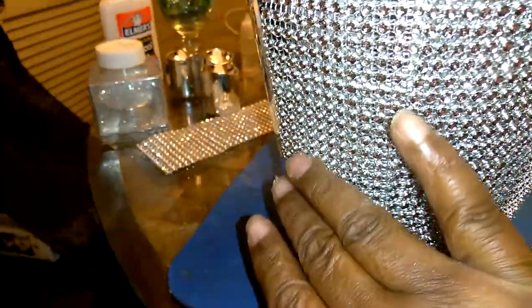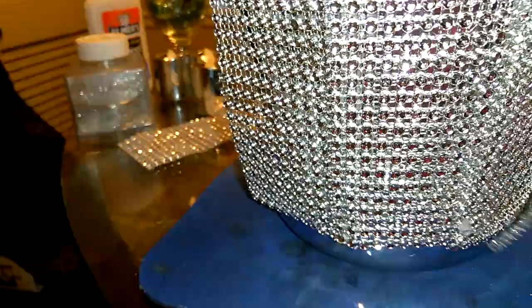It's gonna be puckering up a little bit around here and you're gonna see this, so it's not gonna have that smooth look to it. I'm gonna show you how to get that smooth look. I took strips of the bling wrap and I cut two rows, and I'm gonna put these on top of everywhere it overlaps.